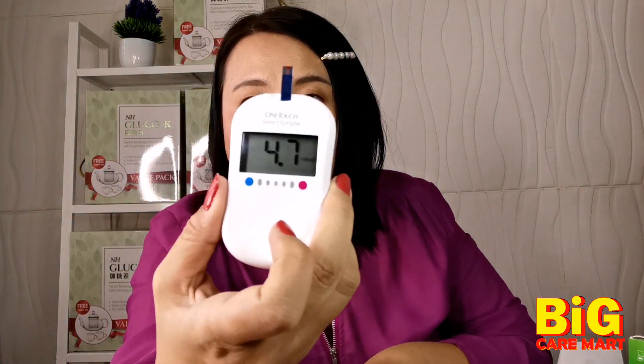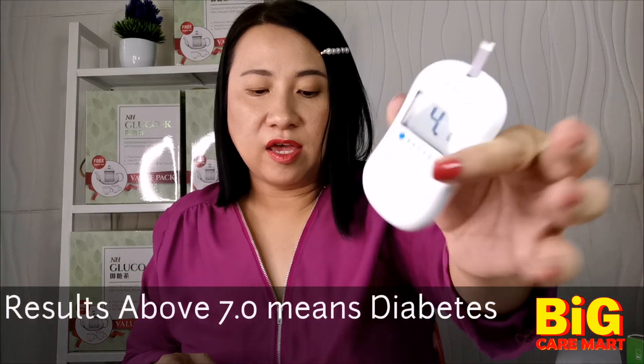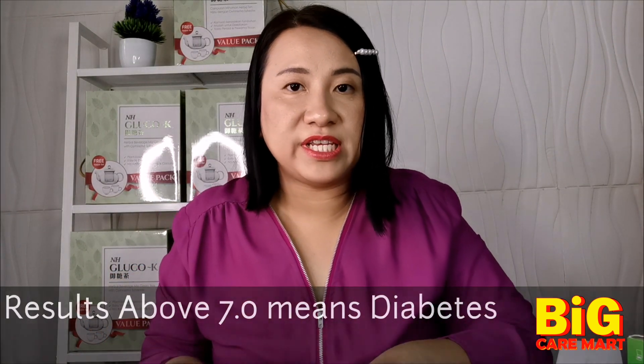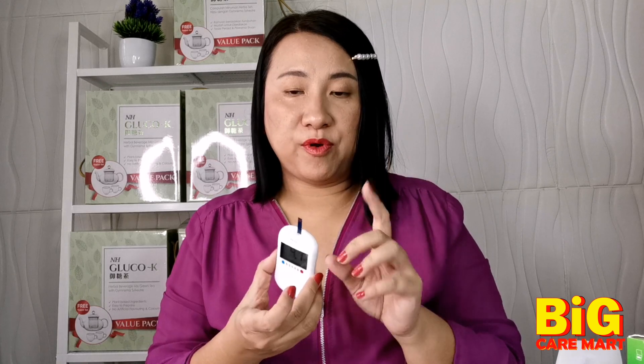The reading comes very fast. My reading is 4.7, which is very healthy. You should be less than six — if you're above seven, you're already diabetic. This One Touch Simple Select has only one memory, but it's a very simple meter, very easy to use.